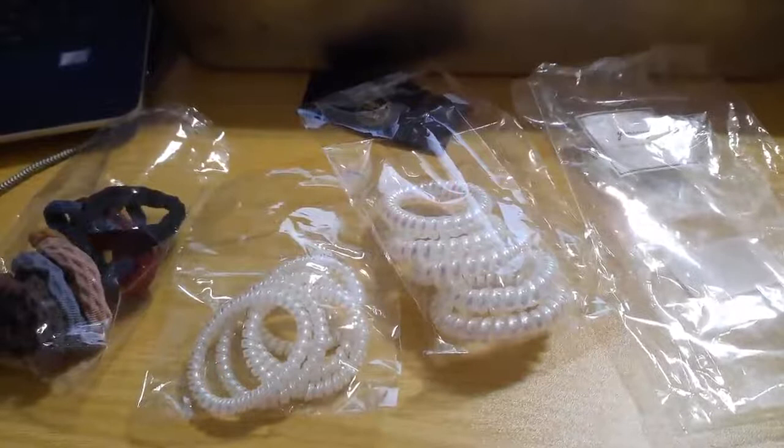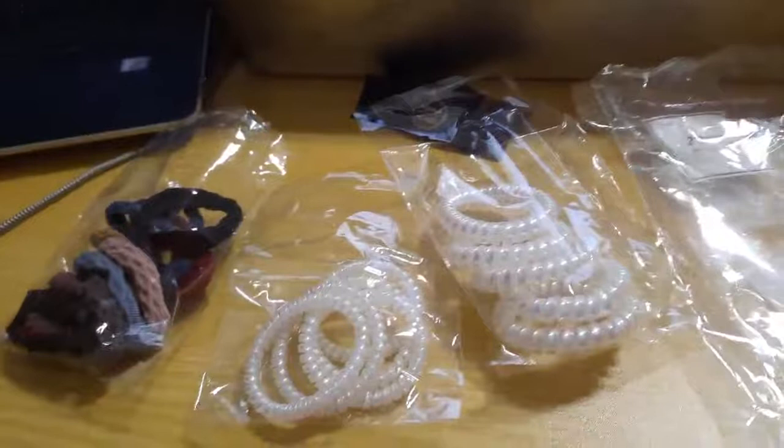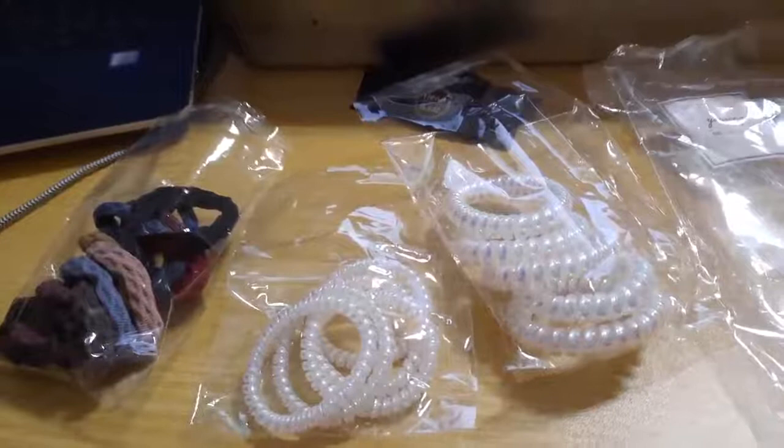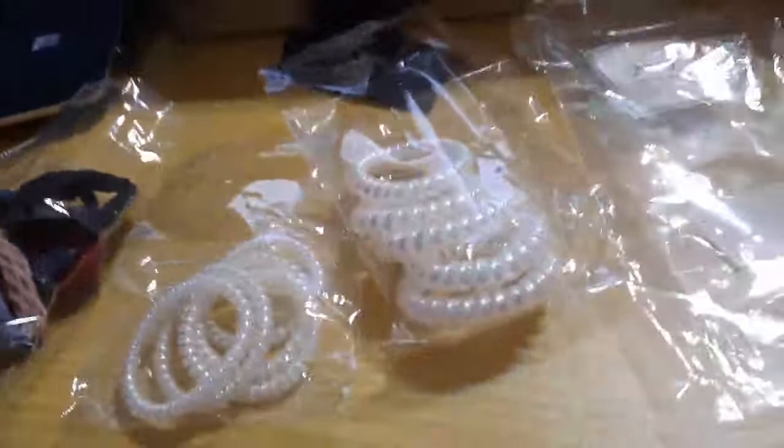This is from the Yanrong store, currently selling at $5 for 20. These are laser hair ties, phone line no-crease elastic ponytail holders — hair ties for women's spiral hair accessories.